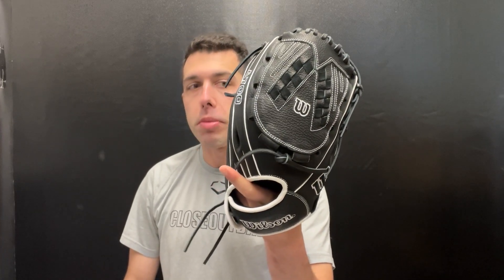Welcome back from Closeout Bats. Today I am talking about Wilson August for 2024. Right here I have their brand new A700, and this one will be the fastpitch softball series. This one will be a 12 and a half inch, which will be great for infield and outfield — basically the girl that plays all over the place.